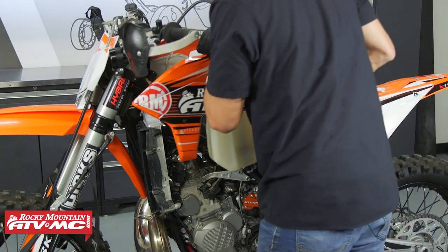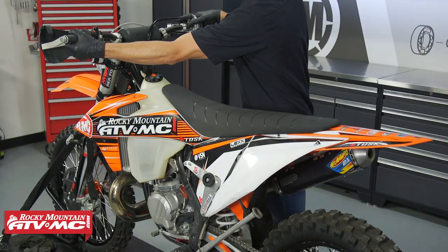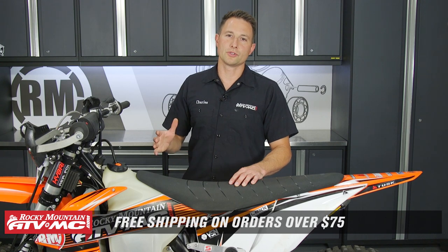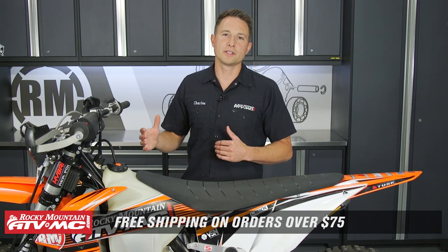The next step is to start the bike up and go ride it to verify that the cutout is gone. We do have replacement sensors available on our website, and we offer free shipping on orders over $75, so check that out. If you wanna see more helpful content like this, subscribe to our channel. If you have any questions about the process, leave those down in the comments below. I'm Charles with Rocky Mountain ATV MC — thanks for watching.